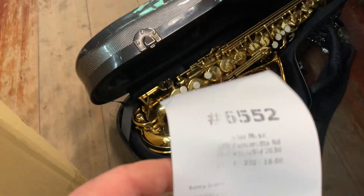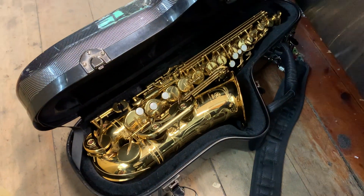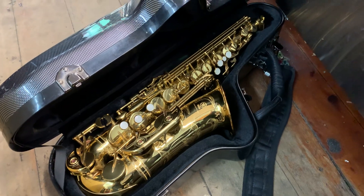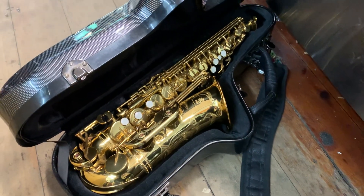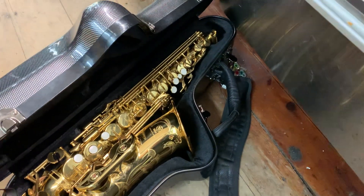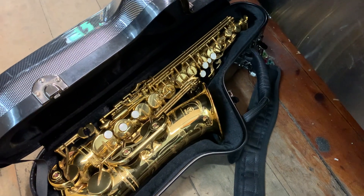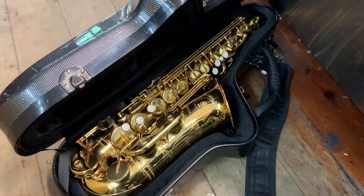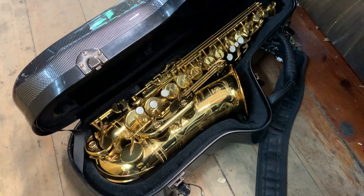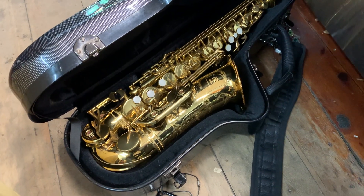For the MR62, ticket 6552, we're going to do a strip down service. It's going to be five or six pads — mainly the top pads: the E, high F sharp, and the palm keys D, E flat, and F — and definitely the octave pad. Strip down service, four hours at $185 an hour. Everything will get cleaned, put back together, and it'll be playing real well.